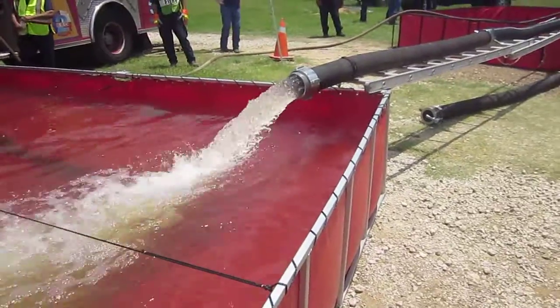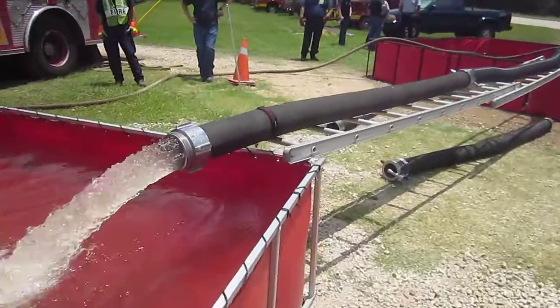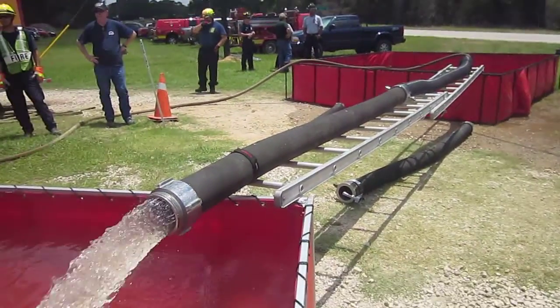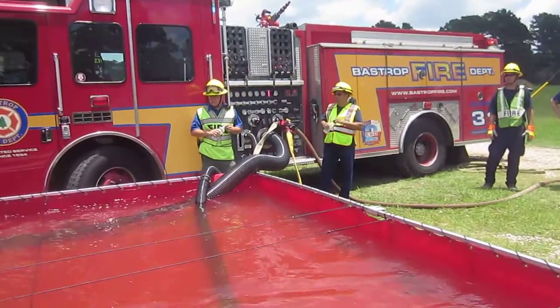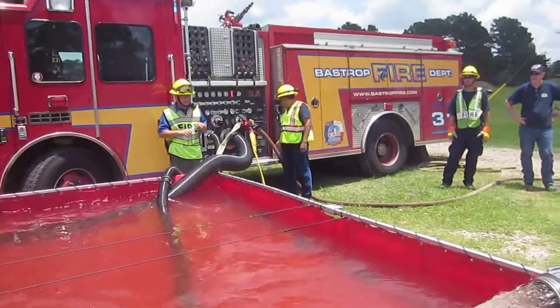We talk about jet siphon use. Again, a really good stream coming out of this. And you can see they got 30 feet of hard sleeve — this is 5-inch hard sleeve — and he's running it off of that single discharge there. So this is a big pumper, this is a 1750 pumper. He's got plenty of capacity to do this.